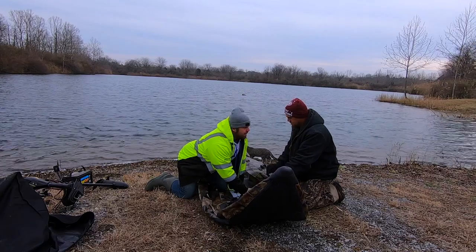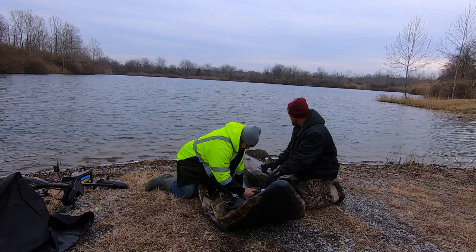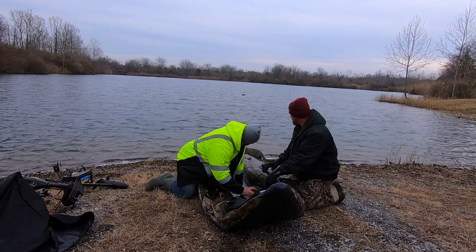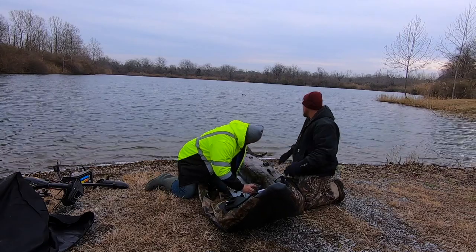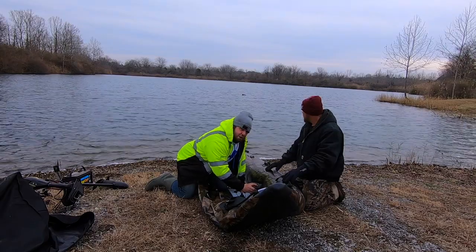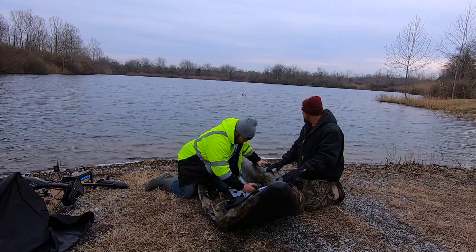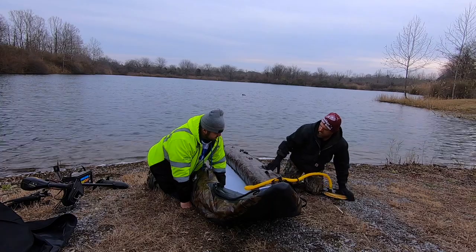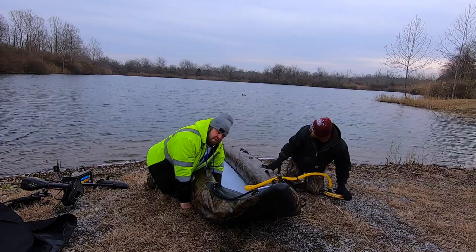As soon as I get this off of here I've got to flip that lever. That's so much nicer — not having to kick that and pump it all the time. You can either do it by your hand or your foot. So much easier to do it this way.